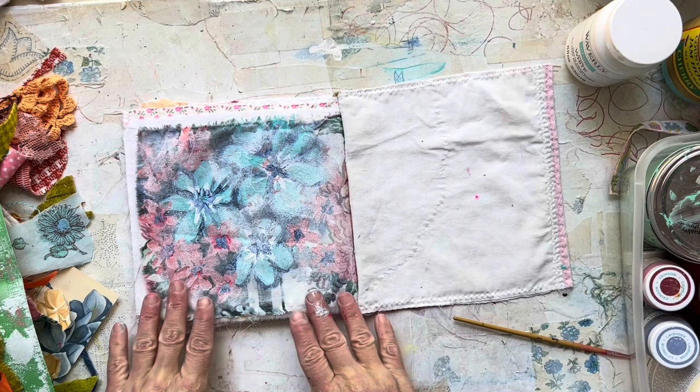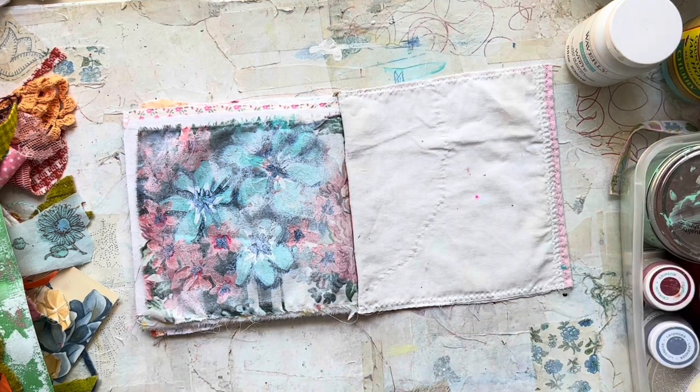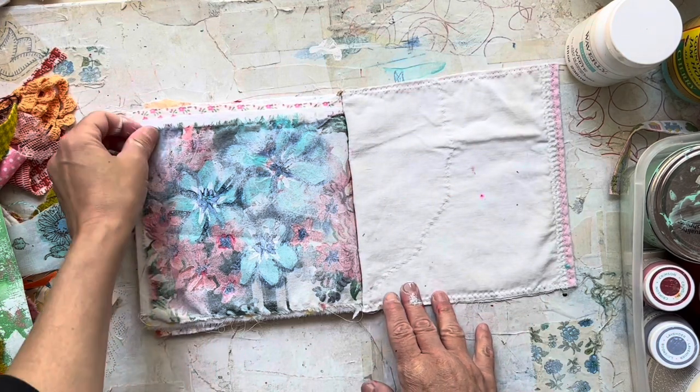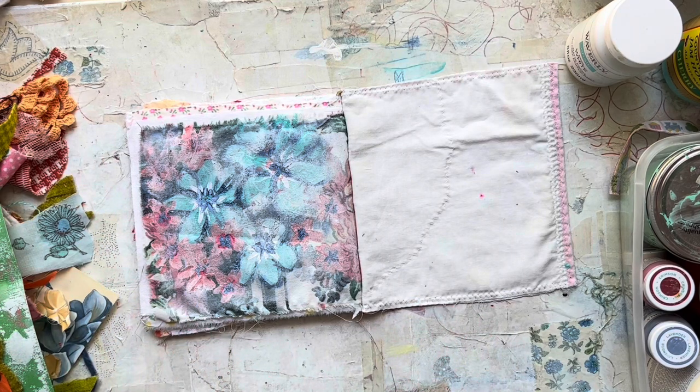So there you go, my friends. Today I played in my fabric journal just like it was paper, just like I would do if I was making a collage in my regular old junk journal. And I love it. I can't wait to see what happens next. I hope you got some inspiration. I hope you're healthy and happy, and I hope you do something creative today. Until next time, goodbye.